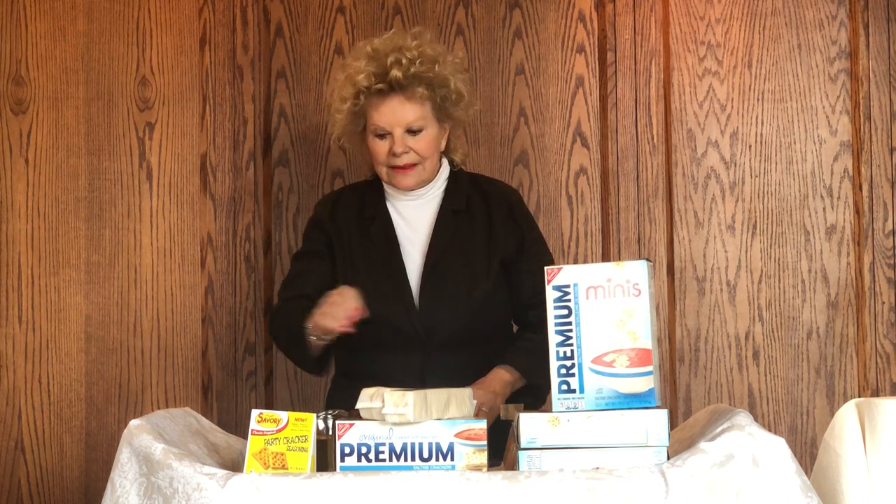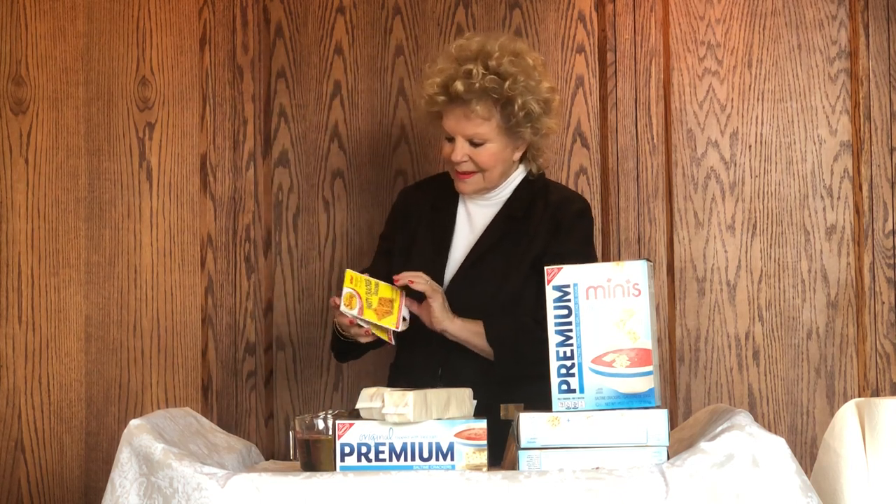Hi there, and as always, welcome to Painted Door. Today we are going to do such a fun snack — it is delicious, easy, and it doesn't take much time. So follow along, because as you might guess, I'm not going to exactly follow the instructions on the packet.